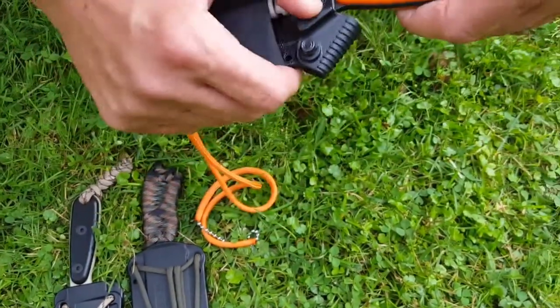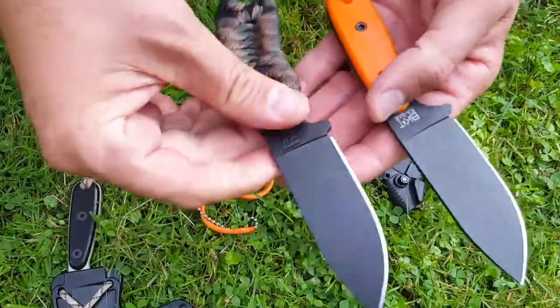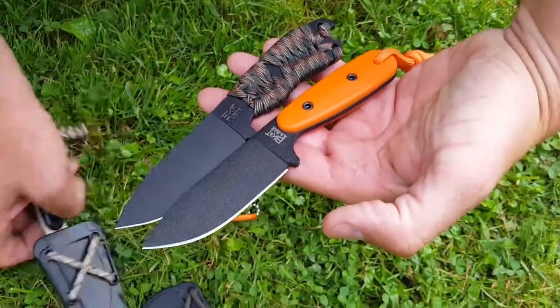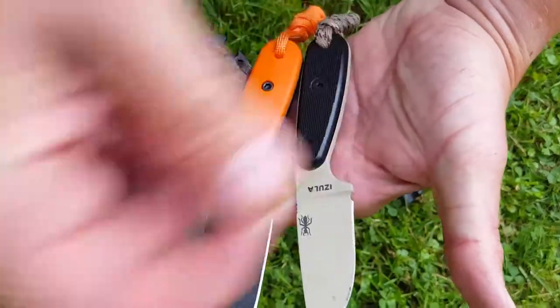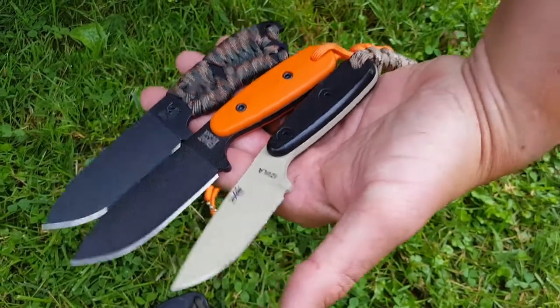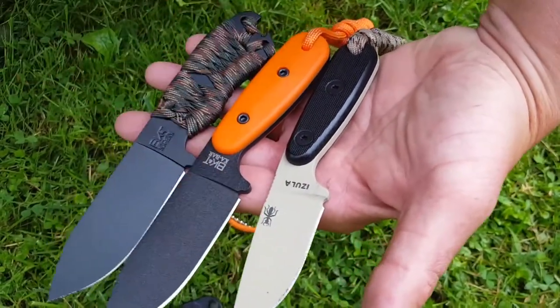I'll give you a quick look at this knife compared to the other two knives it was made after. There it is with the original BK-11, and here it is with the Esee Azula. Like I said, the BK-11 and the Azula were combined to come up with the BK-14.